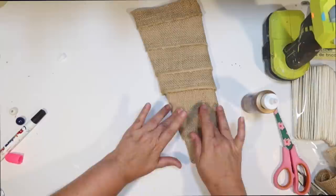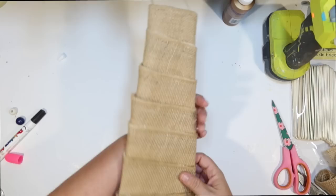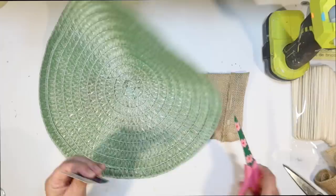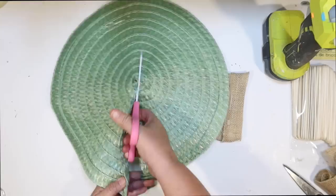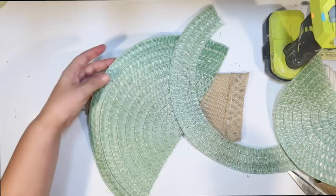I saw a palm tree online that inspired me. A lot of the ones I've seen had shells on the trunk, but I kind of like the simplicity of just the burlap. For the palm pronds, I wanted something flexible with a bit of structure. I thought one of these placemats from the Dollar Tree would be perfect. Mine is green — it doesn't matter what color yours is because you probably won't see it. I start by cutting it in half, wanting this circular shape so I can get nice arching leaves coming down the sides of the palm tree.